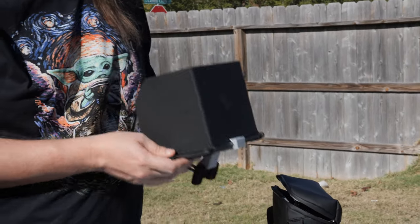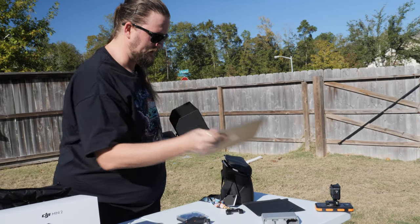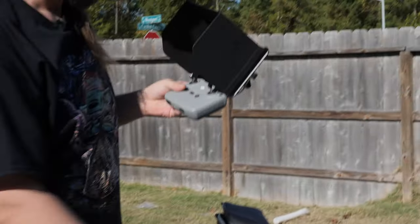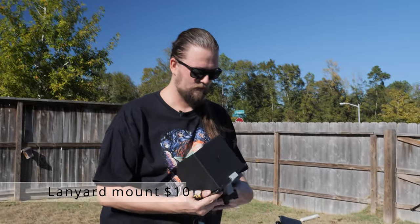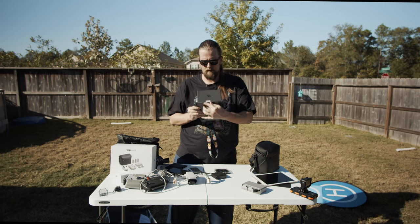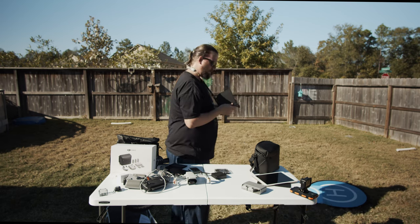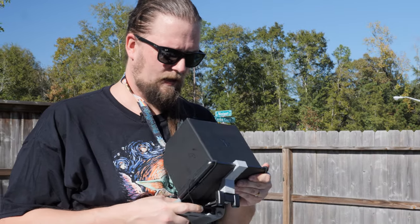The iPad Mini 5 mount works with the original cable, so you don't have to buy a new one. If you're using the bigger mount for a full-size iPad, you'll need a longer cable. With a big setup like this, you'll want a lanyard mount — Miss Chrissy Co has these available so you can hold it comfortably for hours.